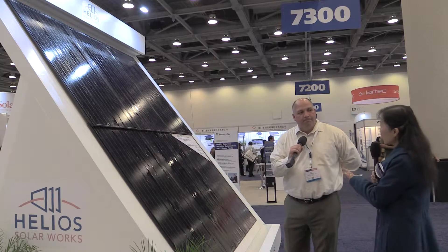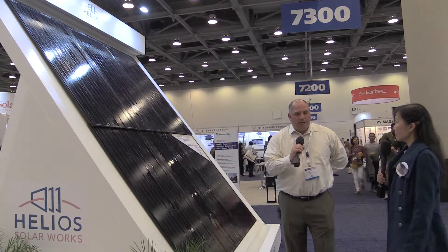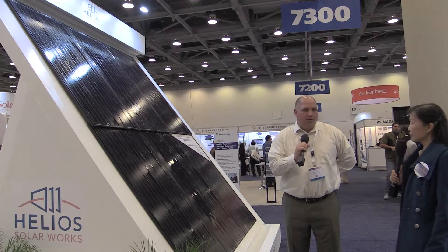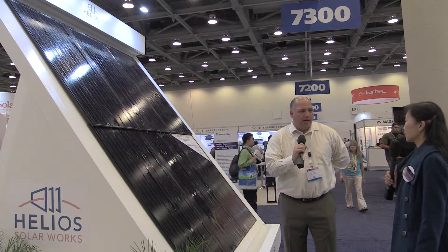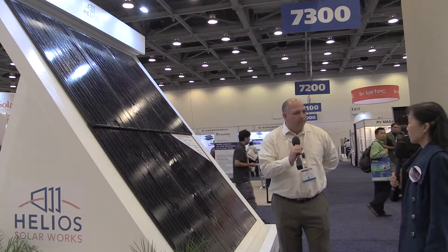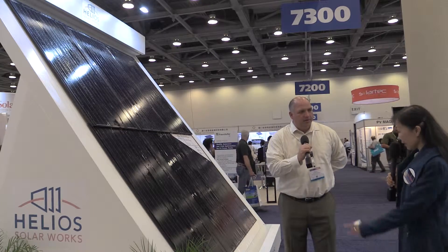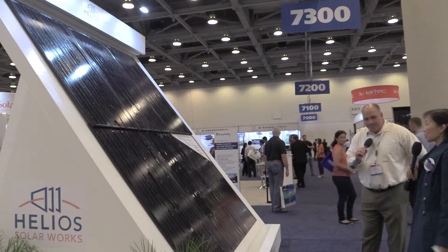So if people are interested in pre-ordering, the best way is to look us up online — just go to Google and put in Helios Solar Works in Milwaukee, Wisconsin, and that'll take you right to our website. My name is Steve Ostringa, and I'll take a call — hopefully we can get a partnership going. You can also find us at www.heliosolar.us.